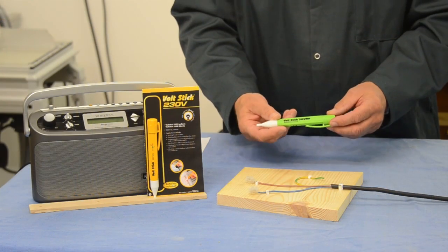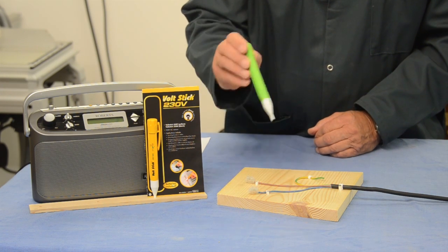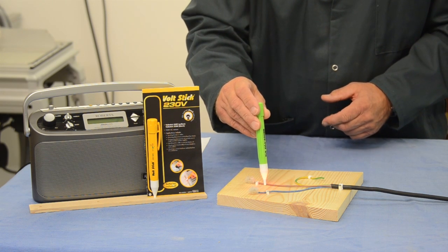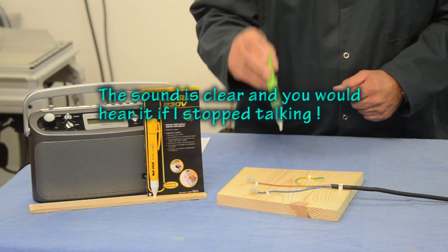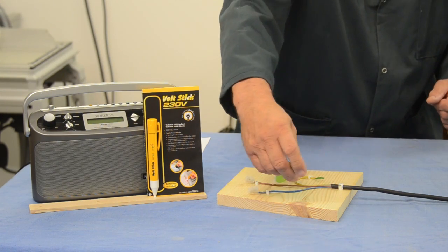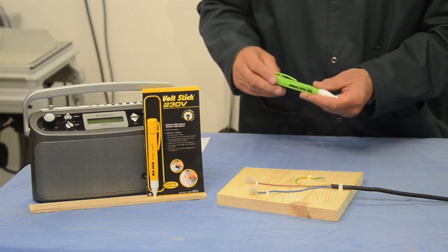Now there is another fault stick — one which has the addition of sound. It's exactly the same as the other one but green in colour, and this time when you get it near to electricity you get a sound as well. An audible alarm can be useful, particularly if you're working in a tight spot and have to put your hand round a corner looking for that live cable.